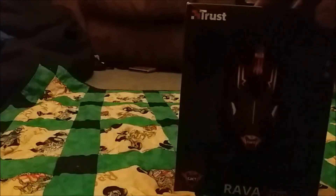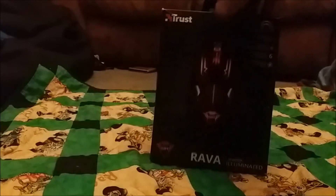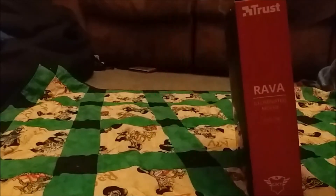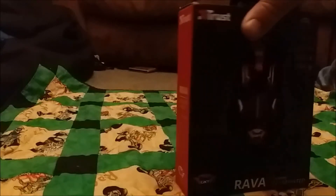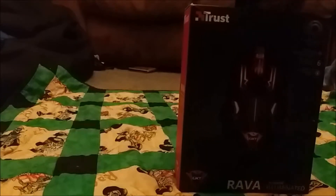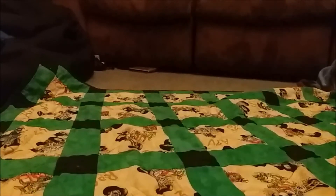Hey guys, today we're going to test the Trust illuminated mouse, the GXT 108. We're going to see what it does — it's meant to light up and be the ultimate gaming mouse with six buttons. We'll have a look at what we've got and what we're working with.